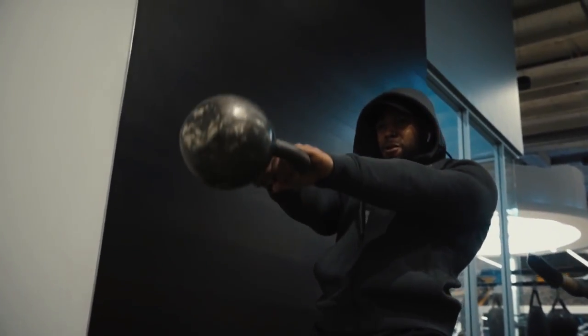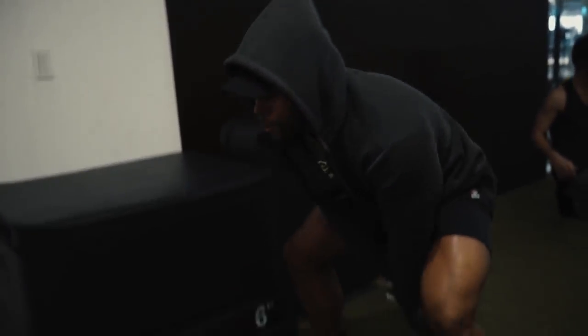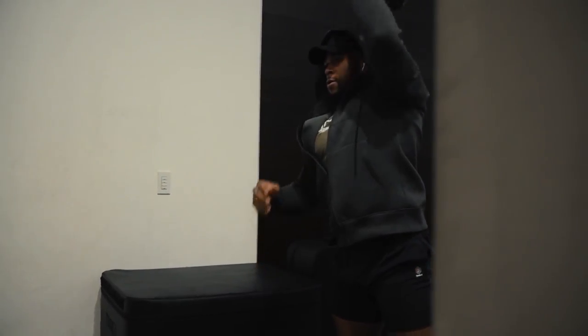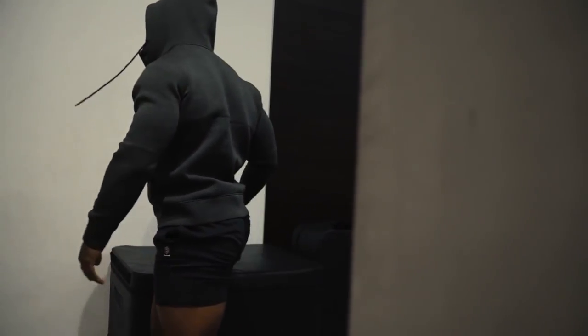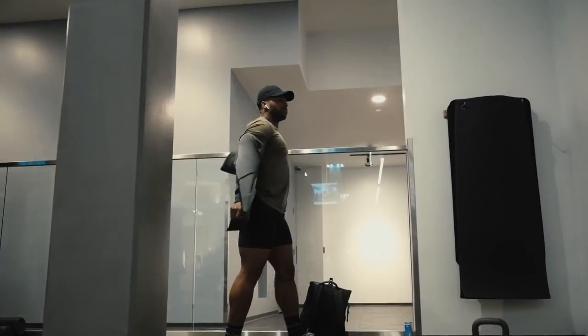My leg days aren't even purely leg days anymore — they're more like full body days. We also activated the glutes with some kettlebell swings, which I feel like a lot of you should be doing. They're a really great way to get conditioned, get glute activation, and serve as a solid warm-up. These are also my favorite leg day pants.